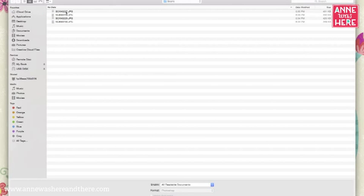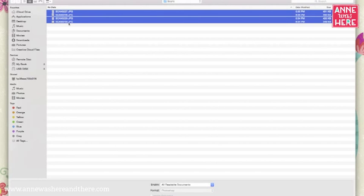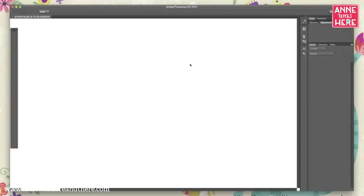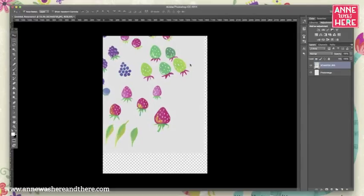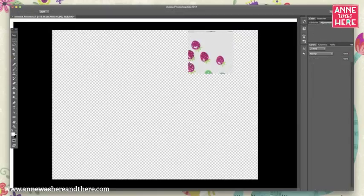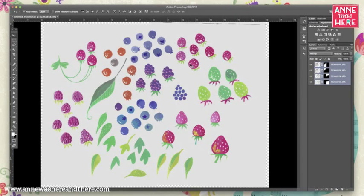Click Browse and select all of the scans. You want to make sure that your scans are all at the same resolution and the same size — that's important. Then once you have them all selected, you can hit OK and watch as Photoshop does its magic.